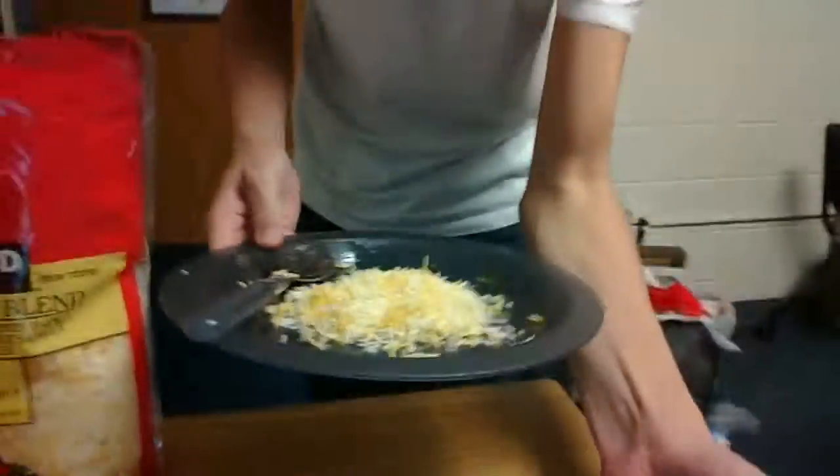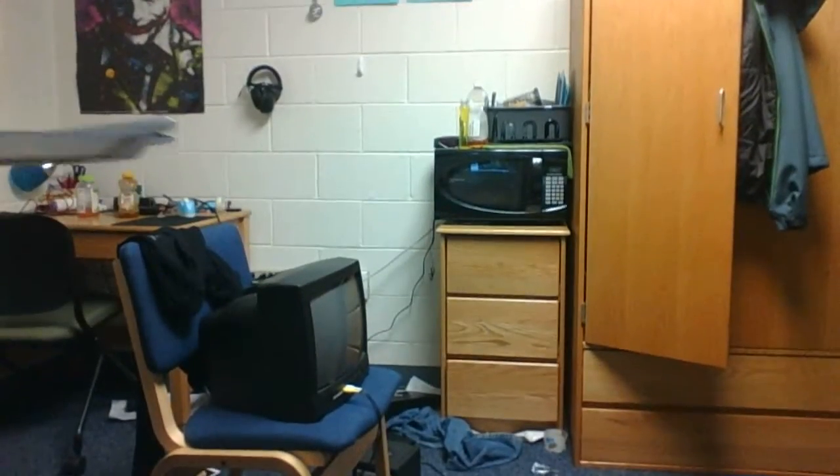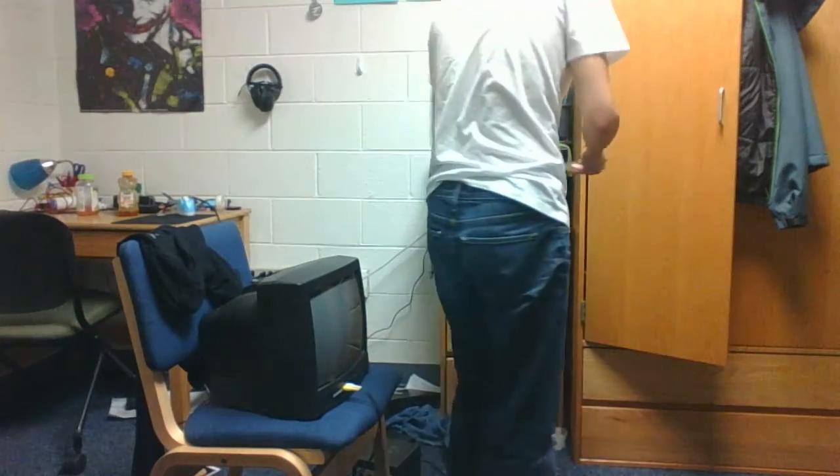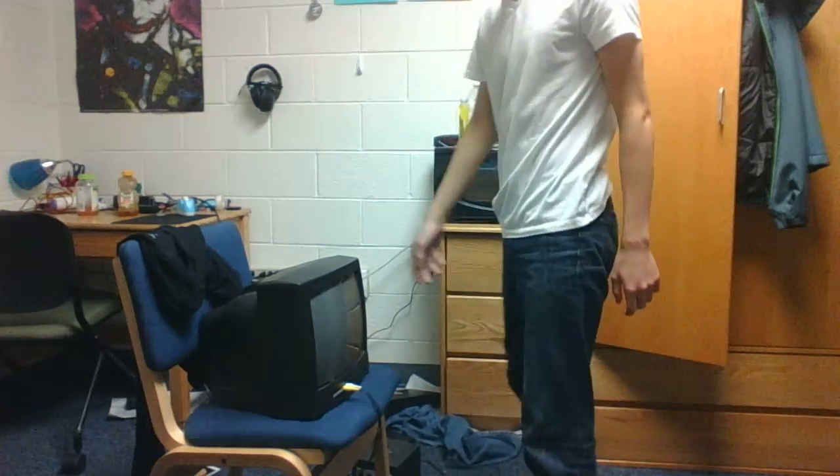So we're gonna take this and put it into the microwave. We're gonna try 20 seconds because we have a lot of cheese this time.